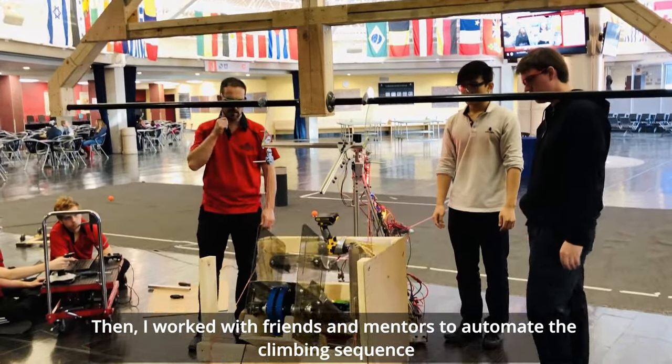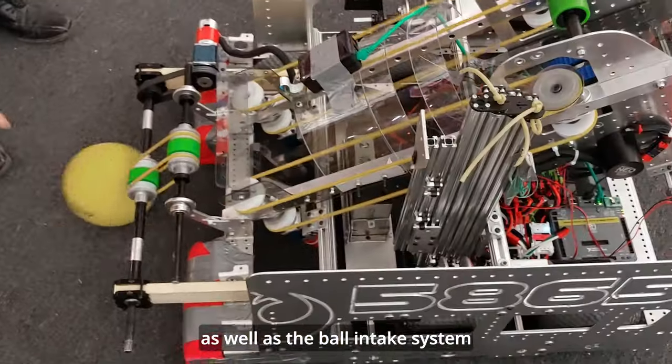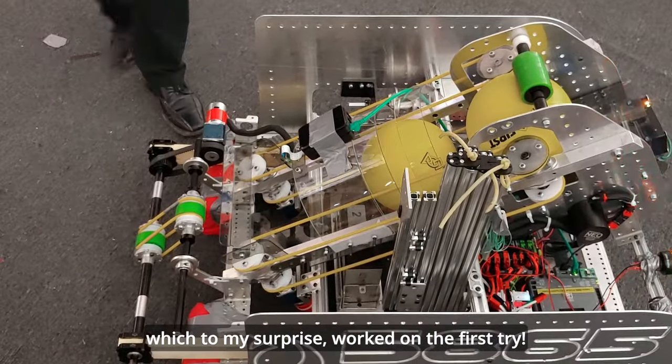Then I worked with friends and mentors to automate the climbing sequence, as well as the ball intake system, which, to my surprise, worked on the first try.